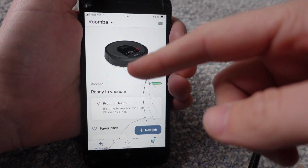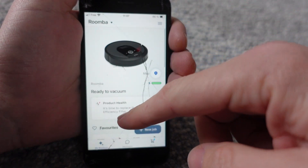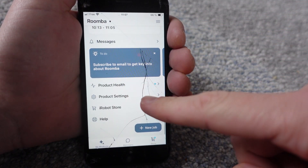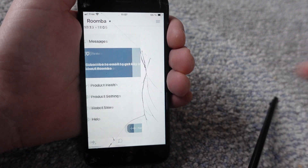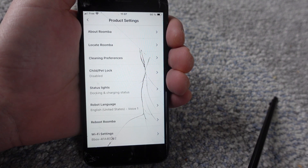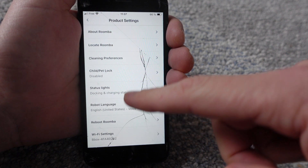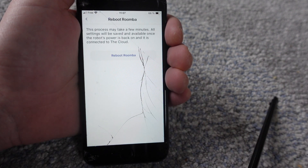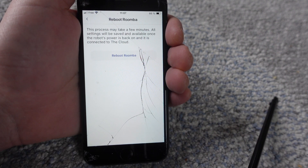I've opened the app and I come to my home page. From here I'm going to scroll down to product settings and click on it. It's going to open this menu, and if I look down towards the bottom I see the option of reboot Roomba.